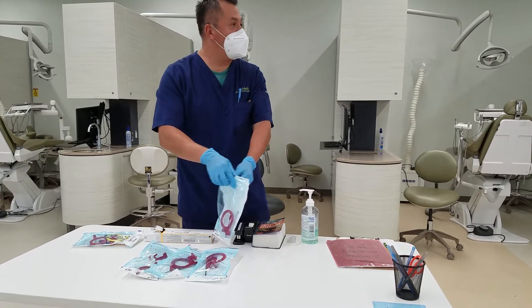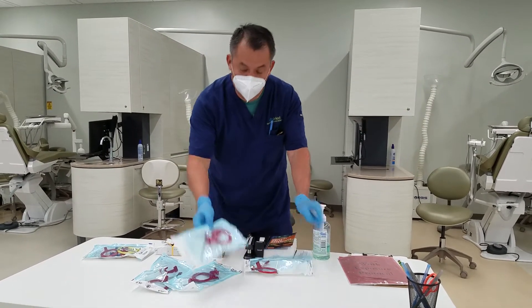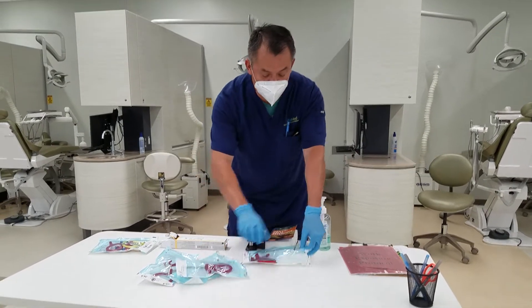You saw how you opened the pouch, right? From the back, not from the sticky side — this is going to be very hard. So in other words, this is where you seal it. This is the back side. Just open it that way. It's easier.